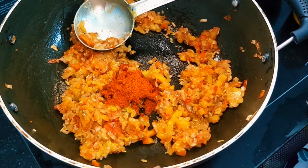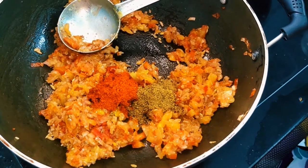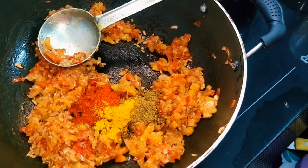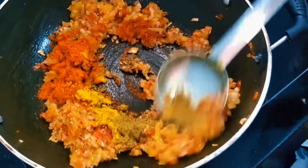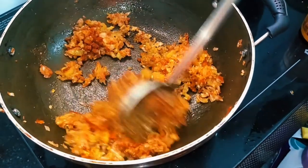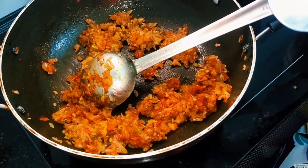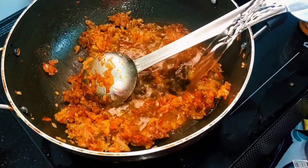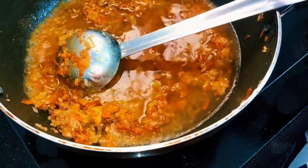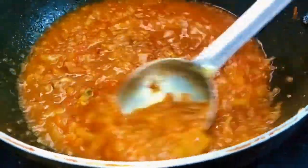Add 1 half spoon. Add enough masala. Put a little bit of masala in the pan. This dish is good for a little bit.